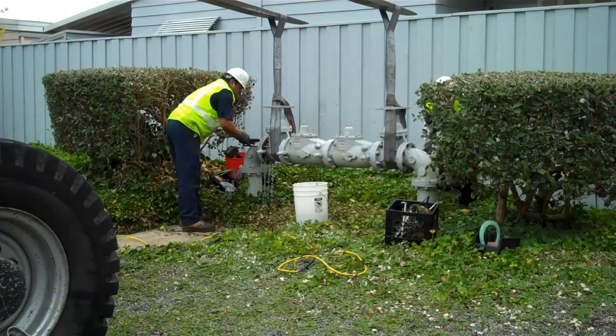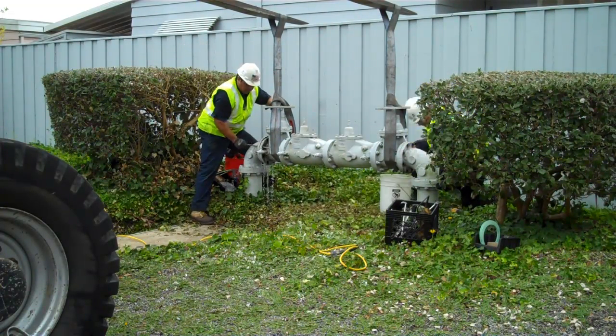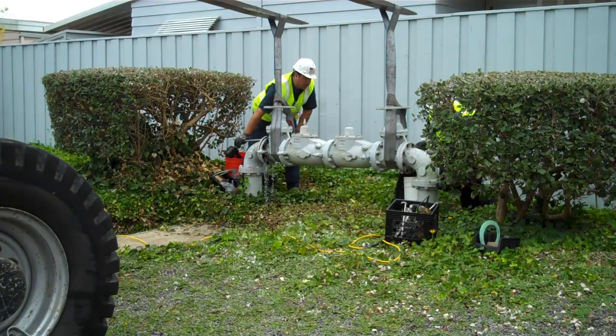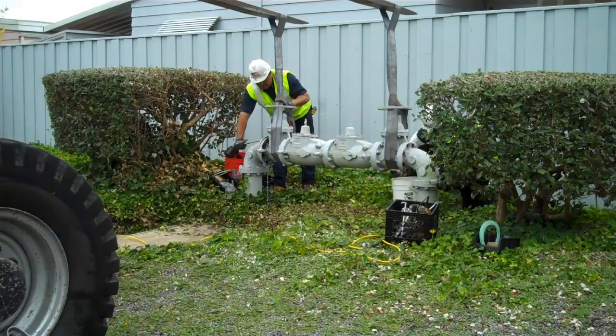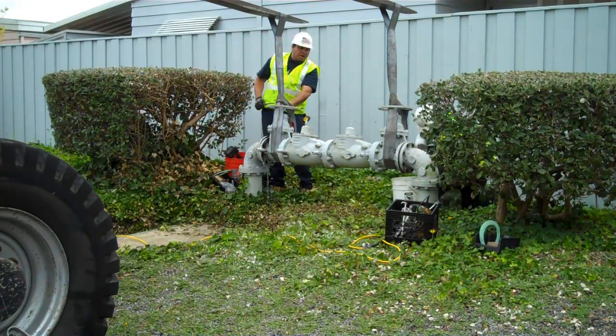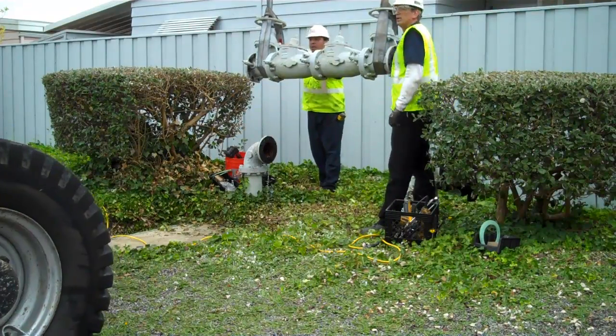Right now they're loosening up the flanges on both ends of this assembly and we've got a large forklift here. We're going to go ahead and lift this assembly out of place. The assembly's been picked up — again, this valve is quite old.